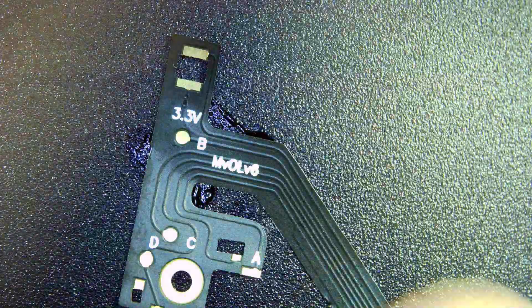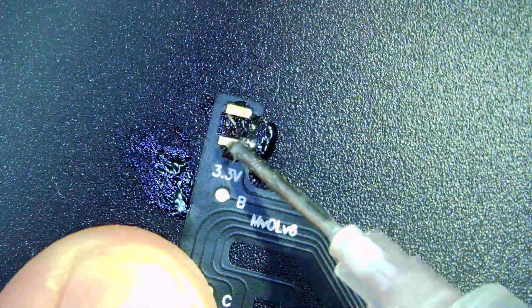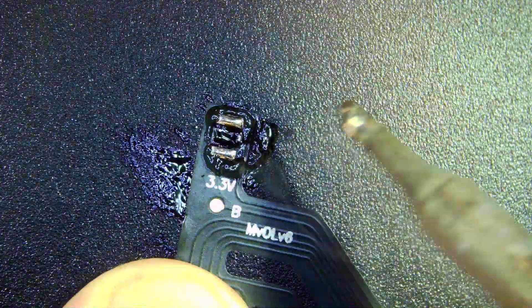Do the same on this connection as well — just put a nice bit of flux and then solder the little pads.